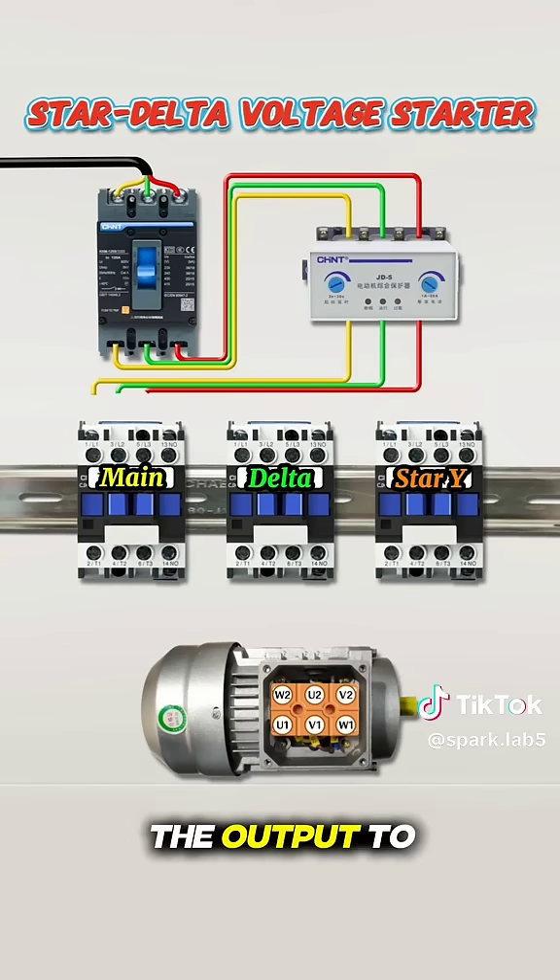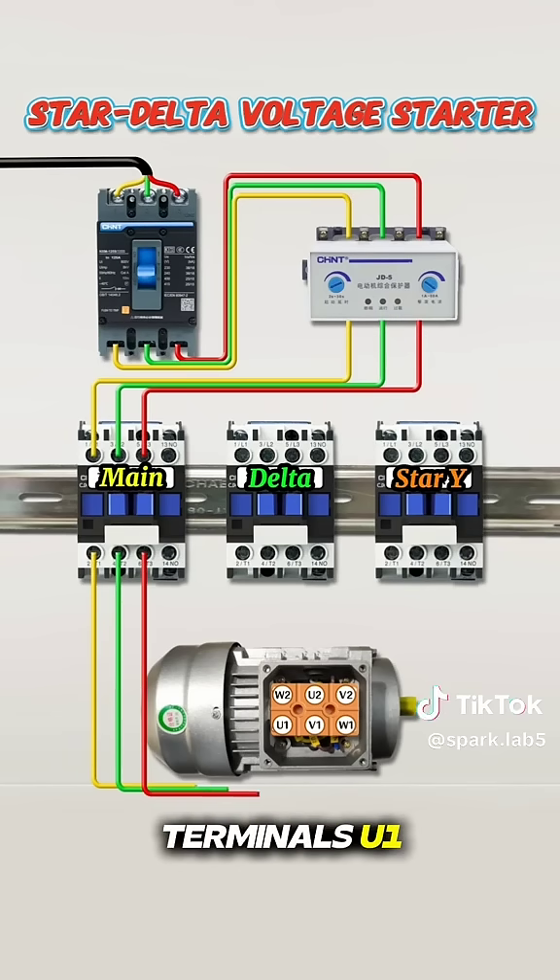From there, connect the output to the main contactor. The main contactor is then linked to the motor terminals U1, V1, and W1 of the three-phase motor.